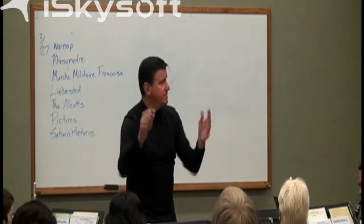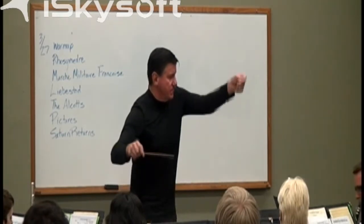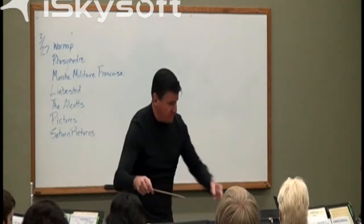Sometimes our warm-up is the best part of the day, so I would encourage you to do the same. Rosa Medri is a wonderful piece to do this with.